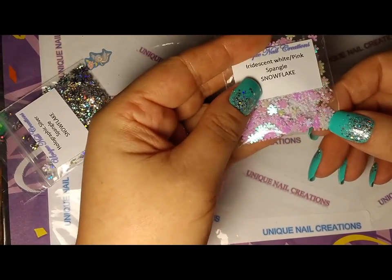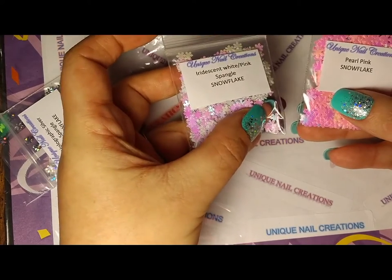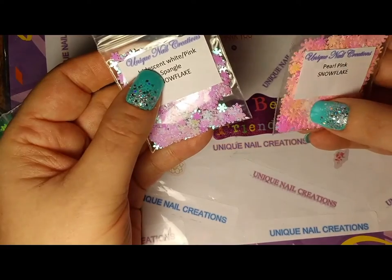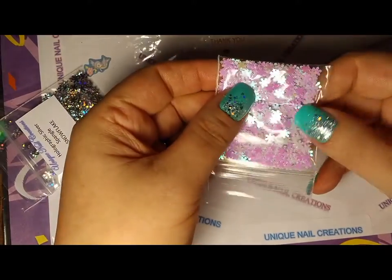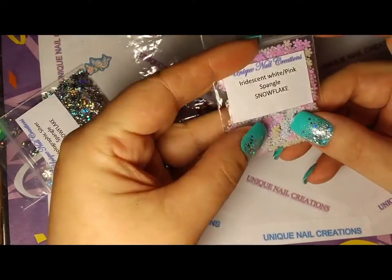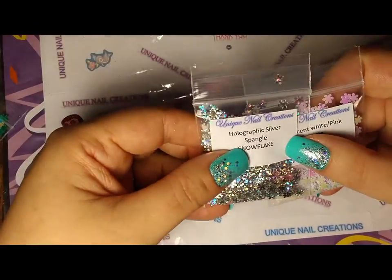I labeled these snowflake spangles because they're a little bit smaller. You can see they're not flat — the regular snowflakes are flat and flexible, but these are not flexible. They're a little bit of a harder spangle. That's why I labeled them as spangles. This one is like an iridescent white pink, and then holographic silver. I have those all together in the same listing.